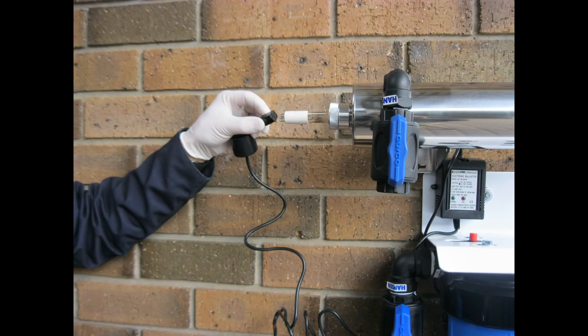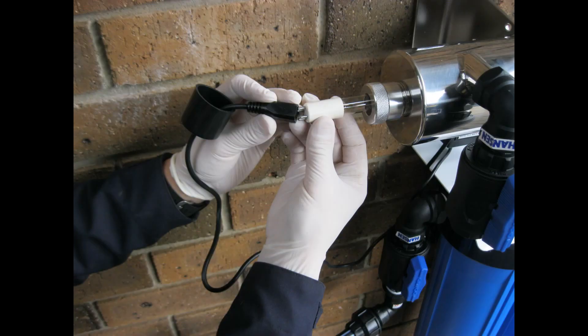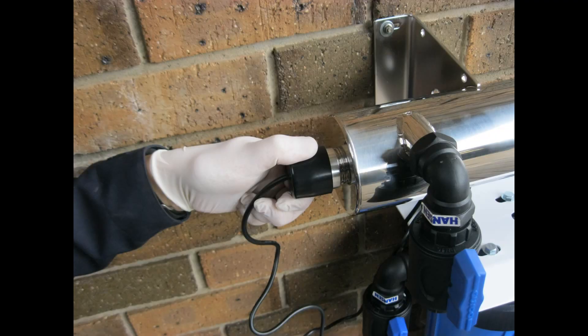Now mount the UV ballast power supply where best suits, but do not yet connect to mains power supply. Very gently connect the 4 pin lead to the 39 watt UV lamp and press the black weather protection cover over the UV end cap as shown.